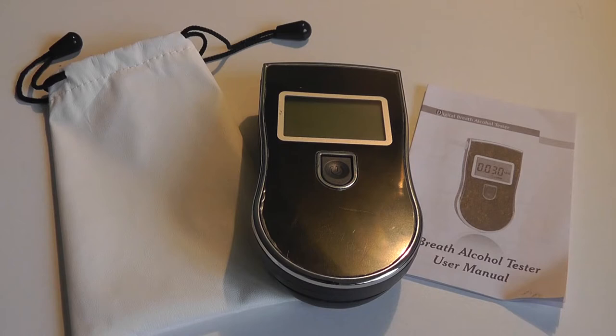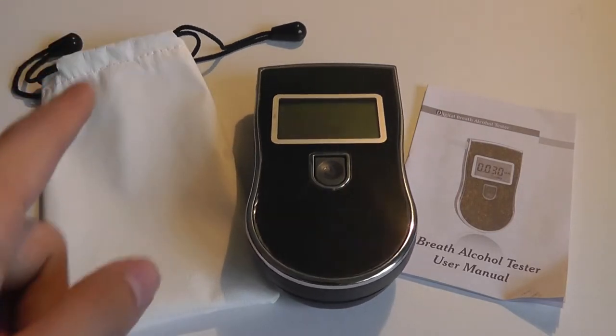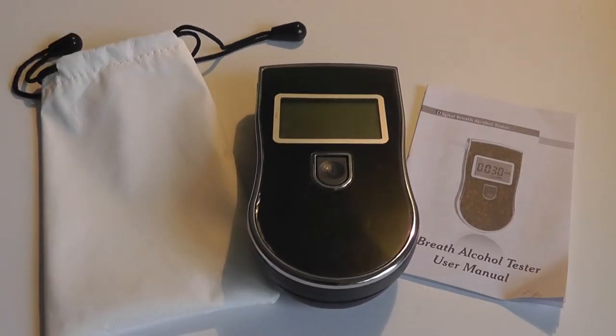The device itself sells on Amazon for only $32, which isn't too expensive, and it has a pretty easy-to-use interface. It also comes in multiple colors — this is just the black version — and it comes with a carrying case to protect the unit itself, as well as a quick start guide and user manual that is relatively well documented.